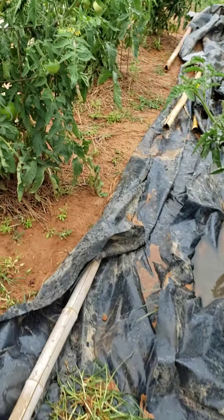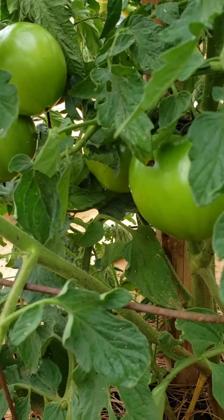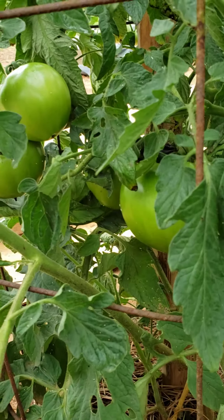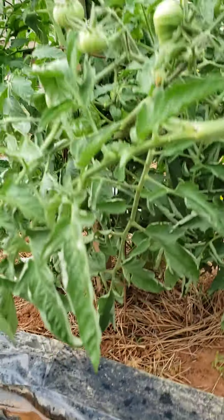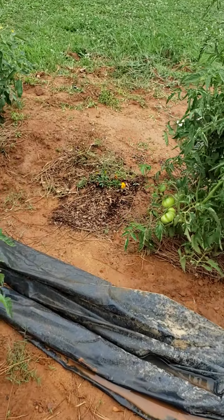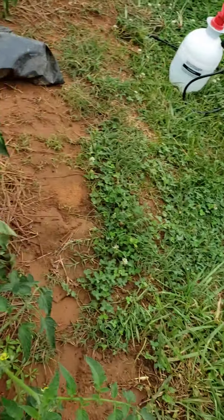We ain't gonna let these babies go to waste over a few bugs. We don't like putting any kind of chemicals or any kind of harsh ingredients on our plants around here. We don't use seven dust. We don't use any pesticides. The harshest thing I put on them is some diluted Dawn dish liquid, which was a little too harsh for even my taste.